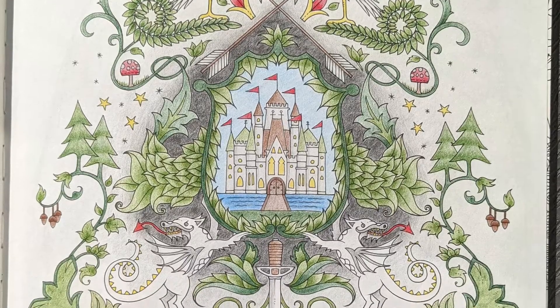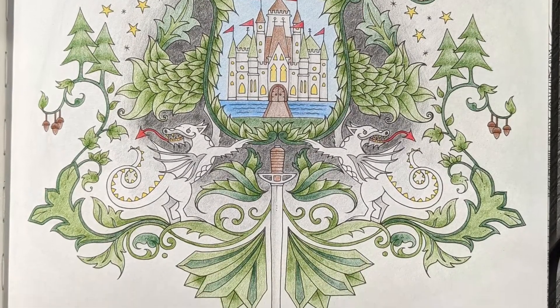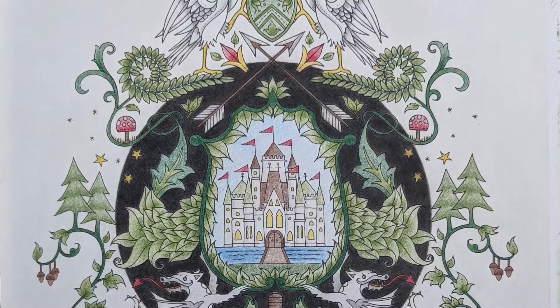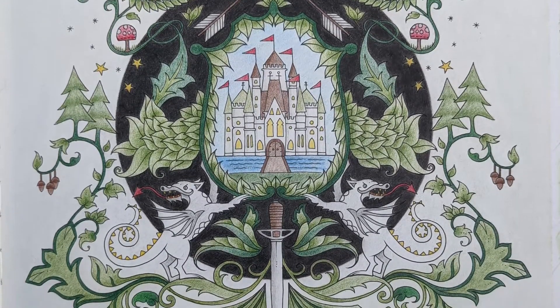The page after the compass is the shield crest, and when I initially worked on it I wasn't happy with how the background looked, so I came back in later and darkened it up. Now it matches much better with the compass on the opposite page. I used solvent to really darken up and blend the black to get the smoother finish you see.